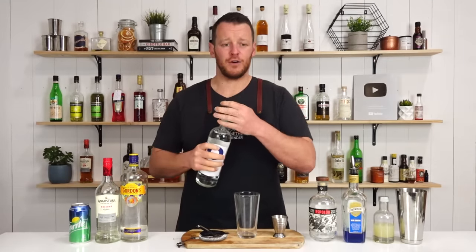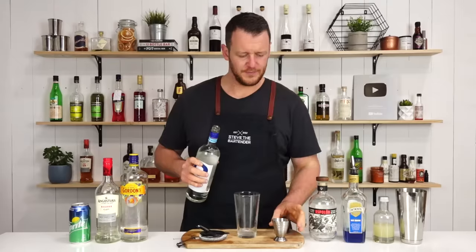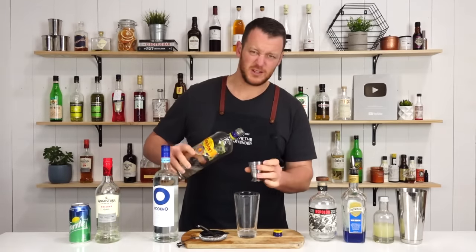We're gonna start off with our vodka and do 22.5 mil, three-quarter ounces. If you wanna see the Long Island Iced Tea, I'll link to it right here. All these ingredients are equal measures, so it makes it real, real easy.